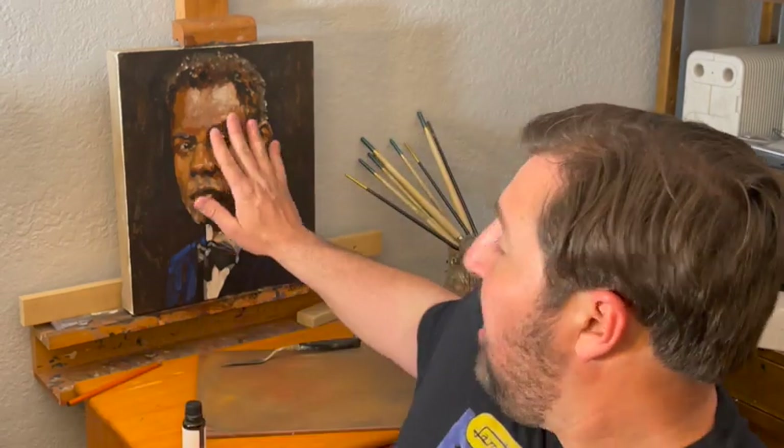We know that varnishing a painting is good, and we know that varnishing a painting incorrectly is not so good. So what is the best practice in terms of when to varnish a painting? The cut and dry answer is wait at least six to twelve months. The reason you have to wait this amount of time is because oil paintings don't dry — they do what's called curing. Even though you could have a painting that's dry to the touch, that paint has to oxidize through and through so that it forms a durable, resilient, and resistant paint film.